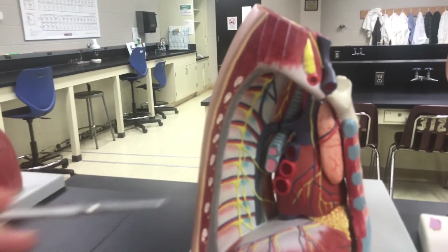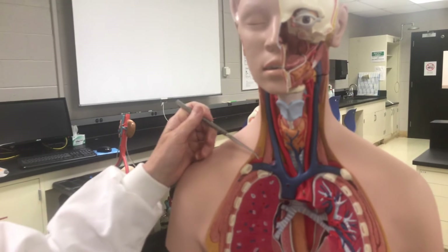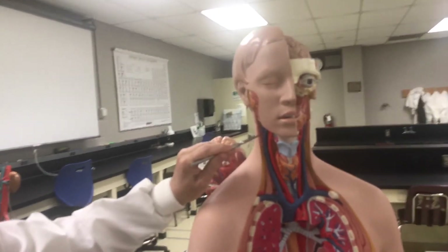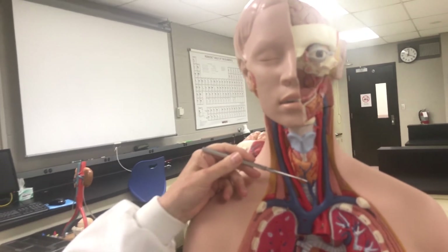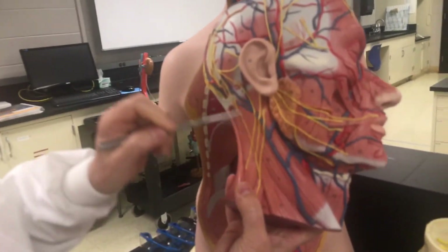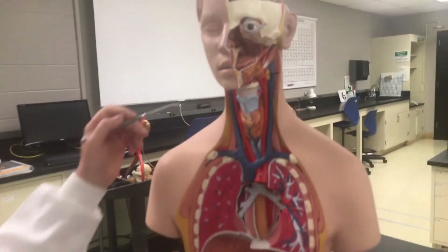Now let's look at blood coming from the head to the heart. These two large vessels on either side of the neck are the right and left internal jugular veins, which drain blood from the head. There is also an external jugular — on most models you can't see it, but on this model you can. It's more superficial and runs up the right side of the head, hitting more superficial structures.